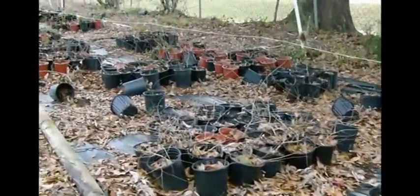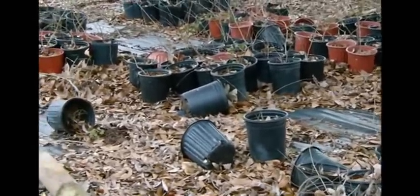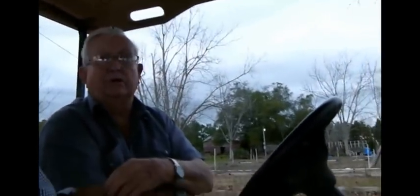Do you have those crape myrtles that grow up in a single trunk? You just have to trim them — any of them. You can take these and keep all but one limb trimmed off and it'll make a tree. Once they get real bushy at the bottom it's hard to turn them in. You do trim that bushy off all the way out. It's a little aggravating to trim them off, but that's the way you get them anyway. That's what they charge you so much for at the supermarkets.